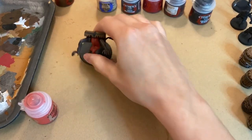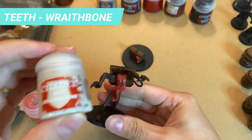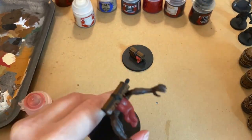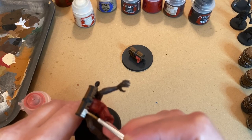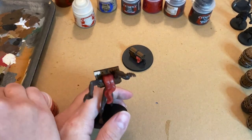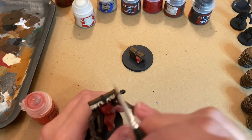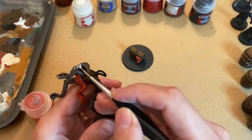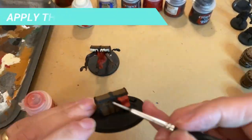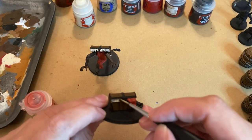It's time to add some scary teeth. Take a thin brush and apply the Wraithbone base on the elevated areas of the teeth. This contrasts with the Mournfang Brown base, giving some cavity looks. The chest one was a bit too small for me, but it will get the same effect once we apply the shade.